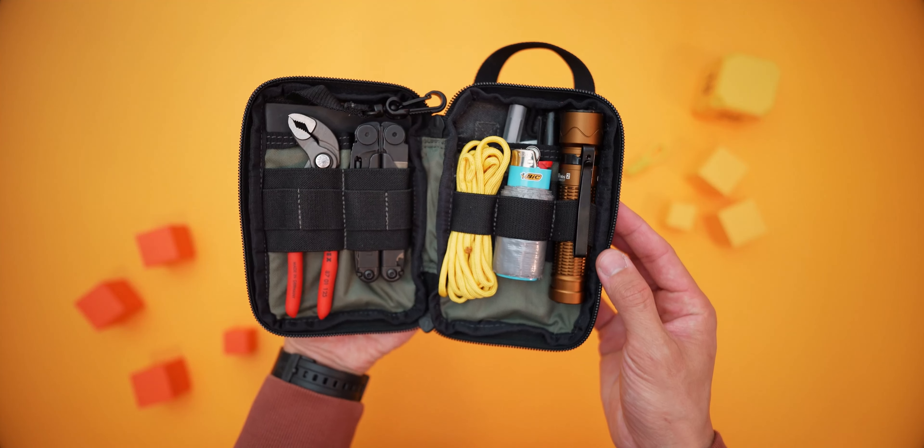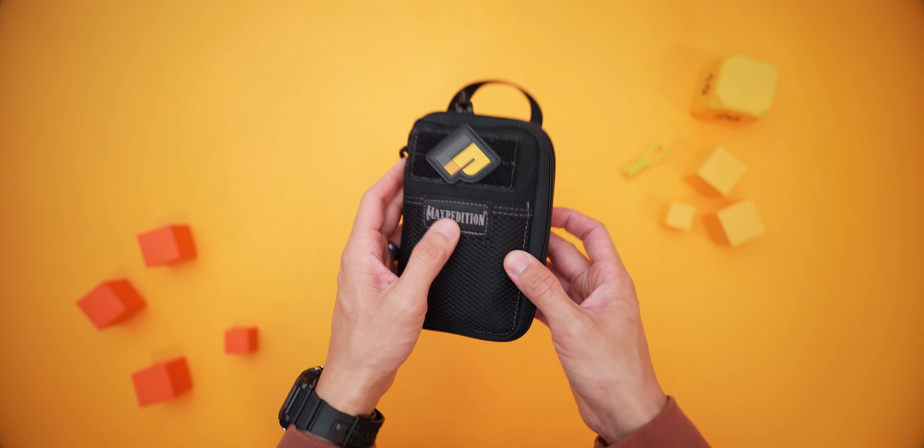Clamshell style — nice and easy, cracks right open. Inside the toolkit you'll have a variety of pockets, compartments, and elastic loops to store all of your goodies in.